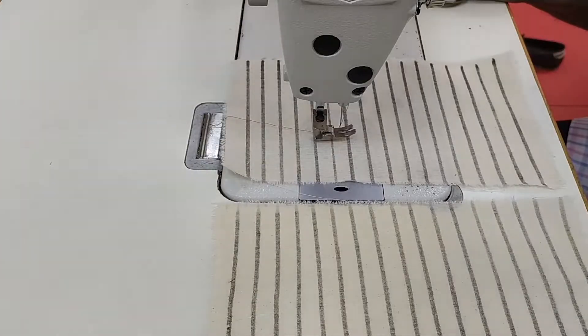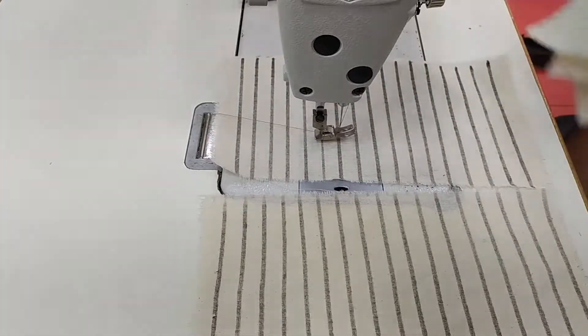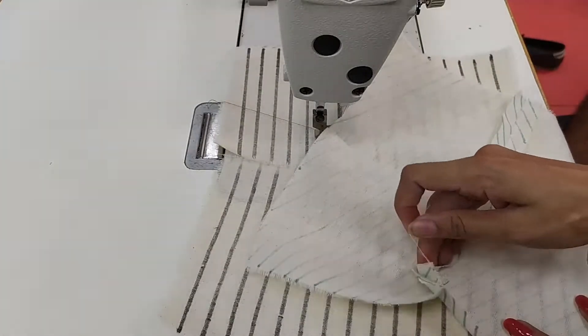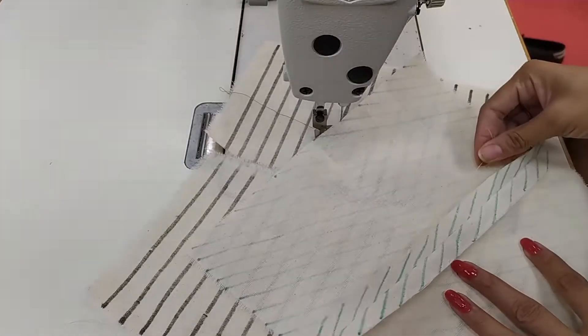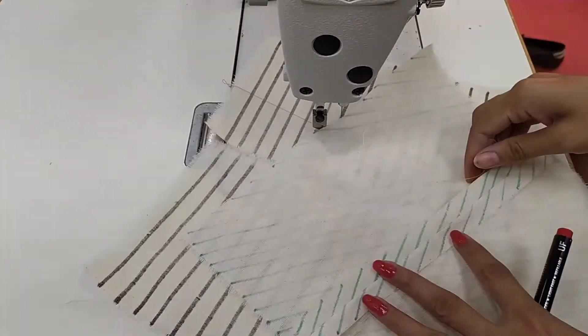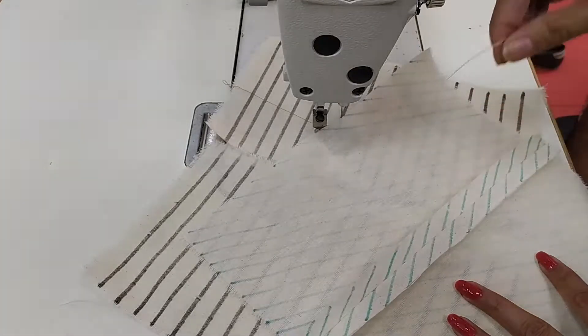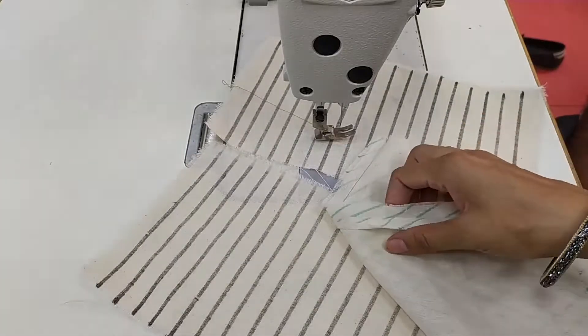The second category of class one is French seam. Why do we apply French seam? While applying a superimpose or plain seam, the tendency of threads coming out is more. For example, if you are working with silk or any other material from which yarns are easily removed from the edges, to prevent this issue we apply French seam.